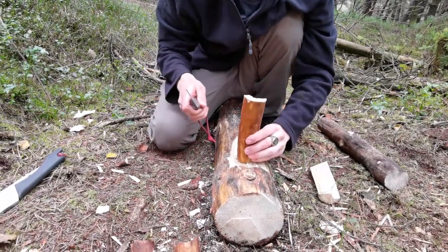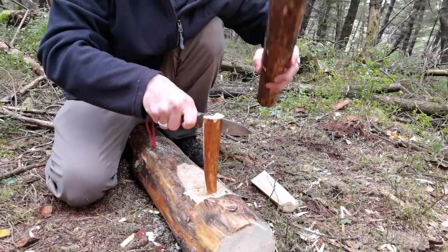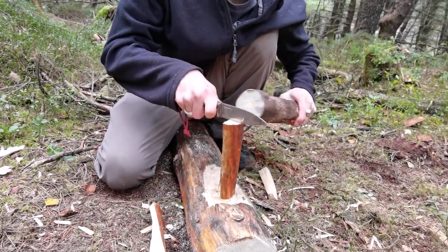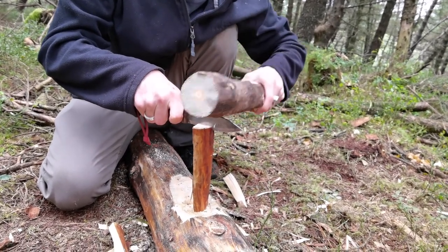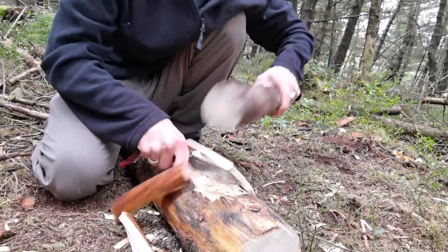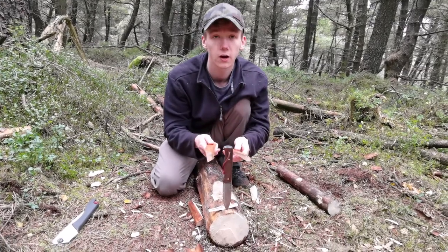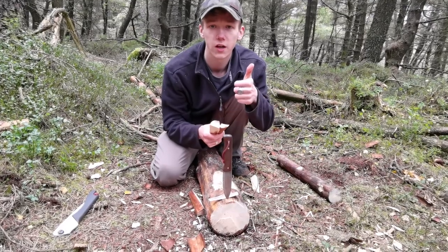If you want smaller pieces of wood, you can do this again — just halfway. Put your knife in the middle, then on the edge. Place the knife preferably on the belly of the knife, firm grip, hit the knife, and then as the knife sits in the wood you want to hit the nose of the knife. And there you go — you can now process small pieces of wood for a fire with your knife, without needing an axe or any bigger equipment.